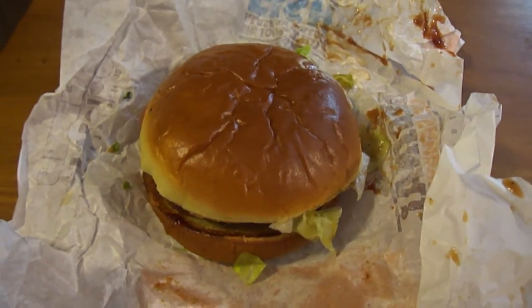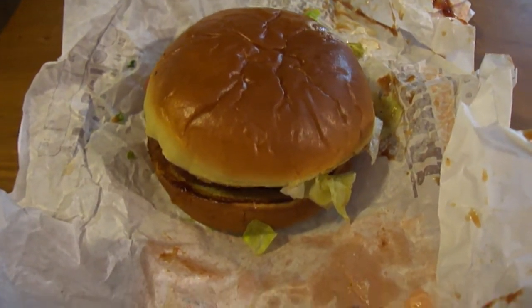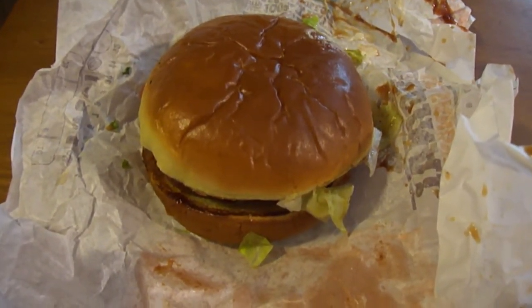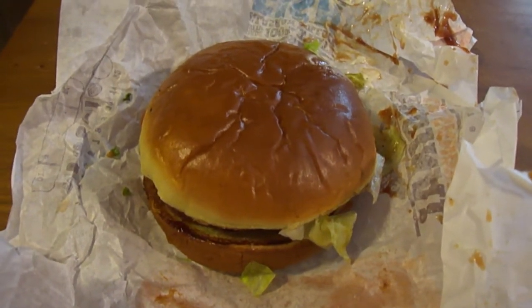Hey my Legion, how are y'all doing today? I'm here today to review Burger King's brand new version of their crispy chicken sandwich. This is Burger King's Barbecue Bacon Crispy Chicken Sandwich and this was $5.79 just for a sandwich alone.